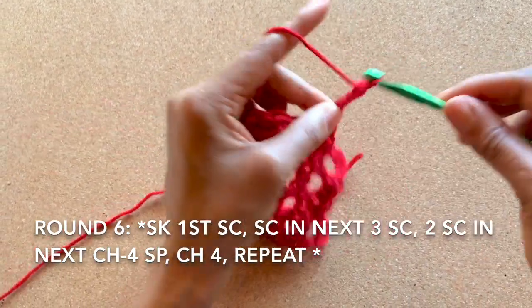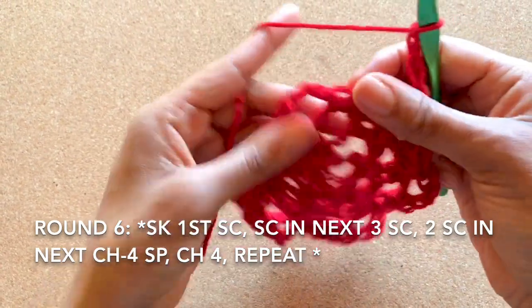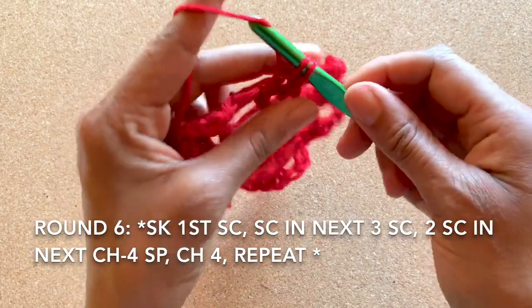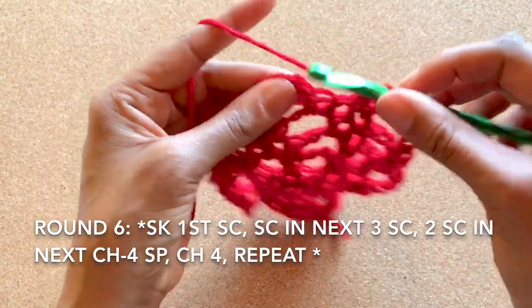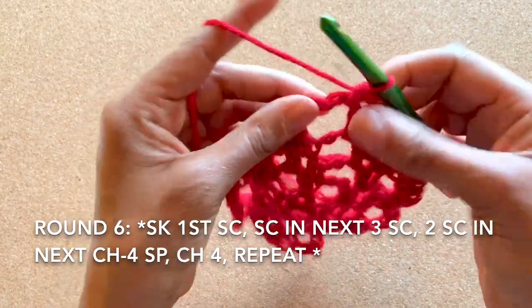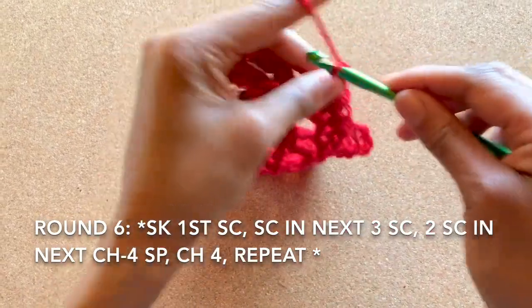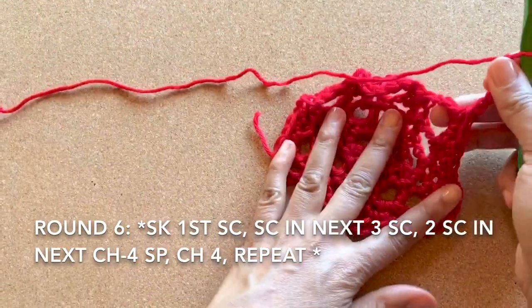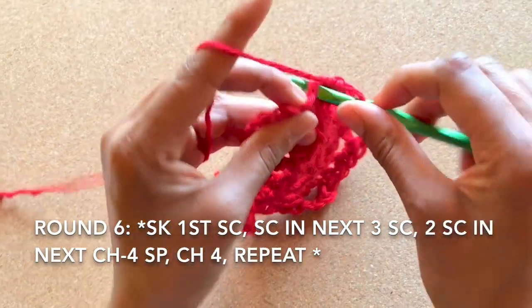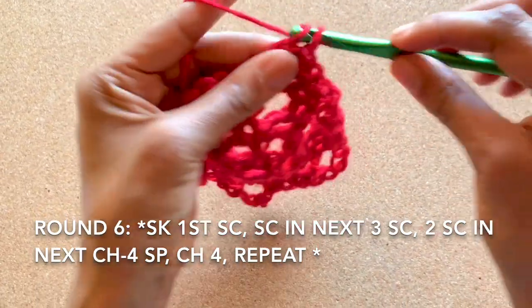For round six, single crochet into the second, third, and fourth single crochets — be sure to skip that first stitch. One, two, three, and then continue on to single crochet two into the chain four space. Chain four again and repeat the pattern. Single crochet into the second single crochet, single crochet into the next, and the next — that's three total single crochets — and single crochet two more into that chain four space.